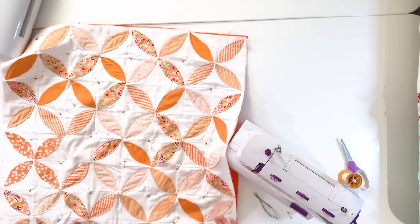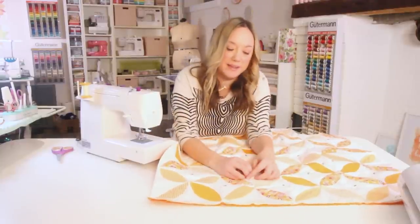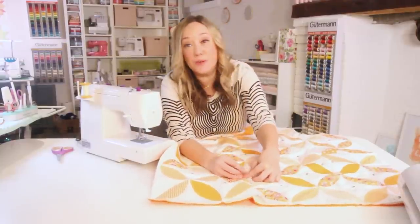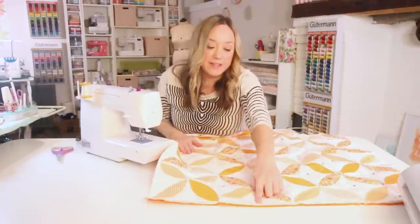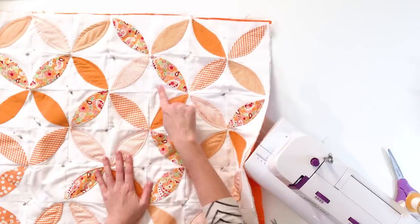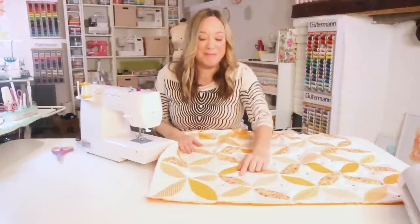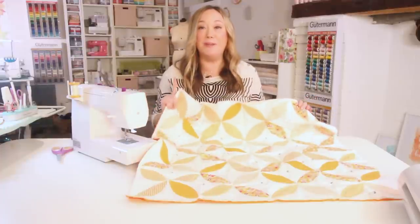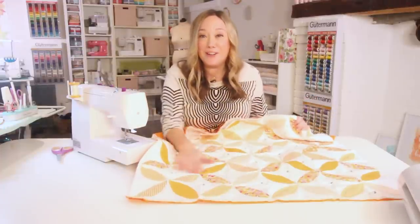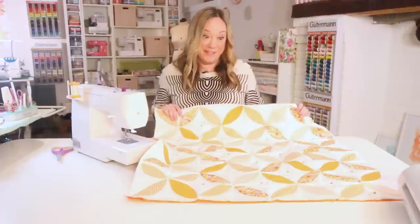Doesn't it look so fresh and beautiful? Once you get them all sewn down, you can start taking out your basting pins and finish quilting it however you like. You can either stitch in the ditch, down the seams, or even echo out a little pattern using the Gemini quilting rulers. However you decide to quilt it, you know that your orange peel is going to be uniform and perfect every time because you use the Gemini dies. I just love this one.